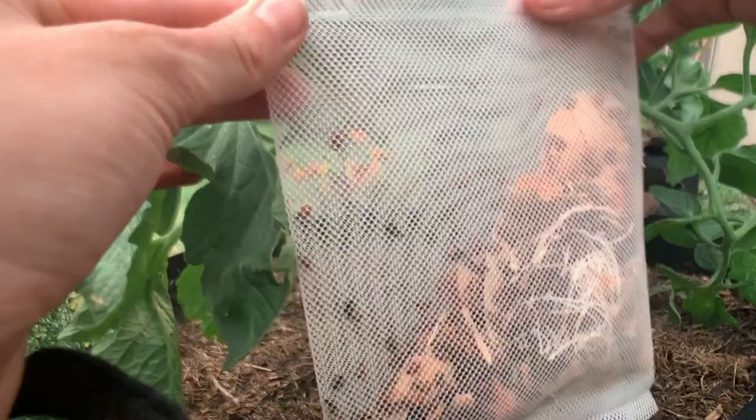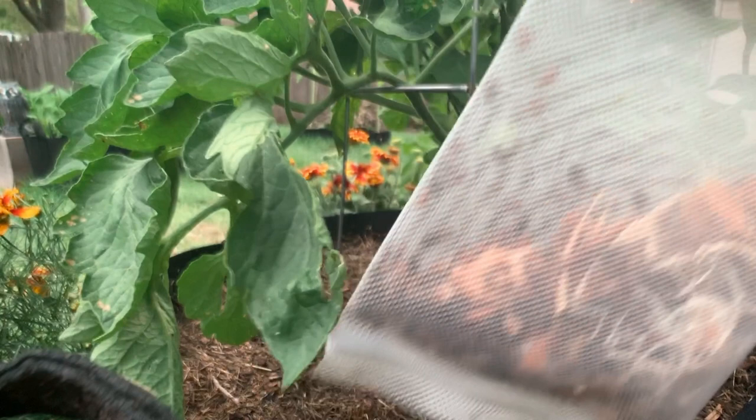So here are my ladybugs, and when releasing you want to release them at the bottom of the plant because they like to climb up and find their prey. All right, so I cut the slip and here they go.